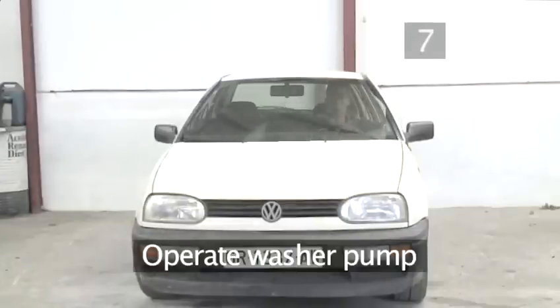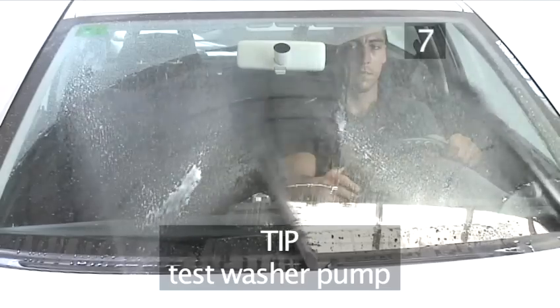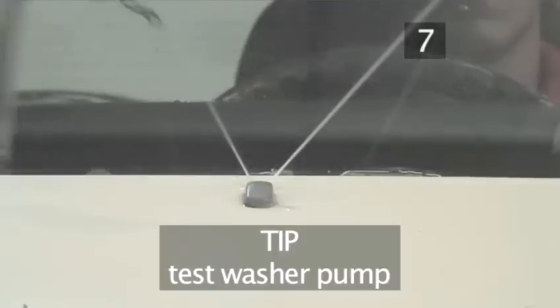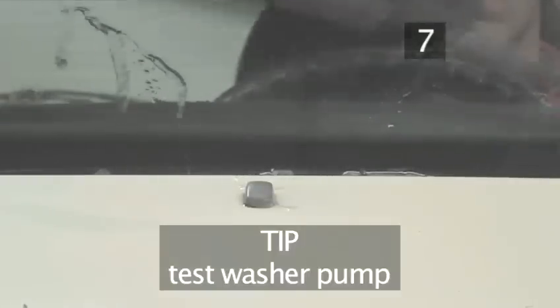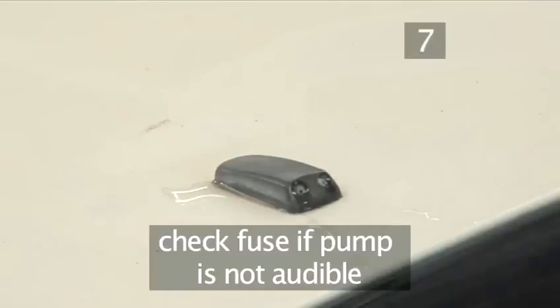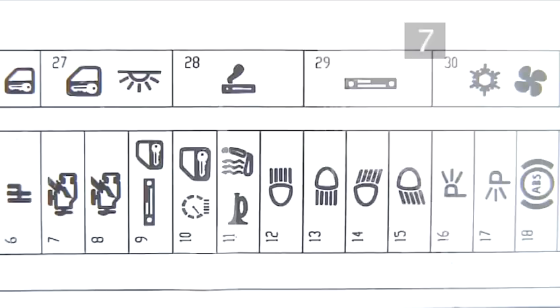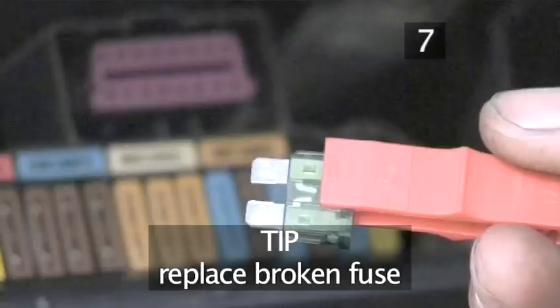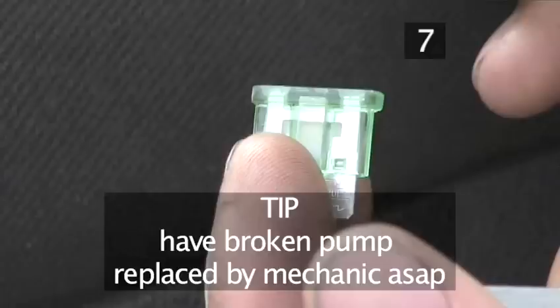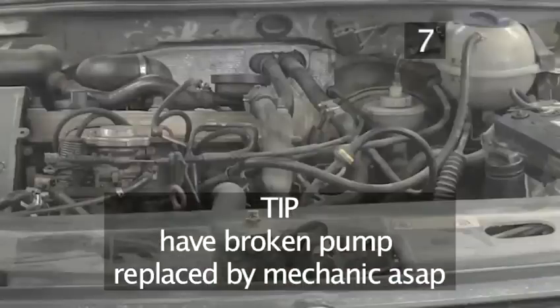Step 7: Operate the washer pump. Pull the washer lever inside the car. A useful tip: if the jets still don't deliver washer fluid, you may have a broken pump. Listen for the pump's high-pitched buzzing sound when pulling the lever. If you don't hear it, check the pump's fuse in the fuse box. If the fuse is broken, replace it. If the fuse looks normal, replace the pump — consult a qualified service technician.